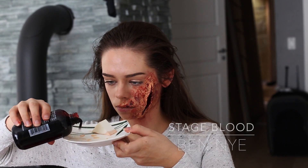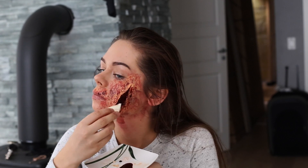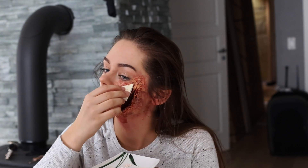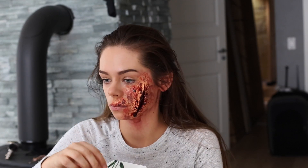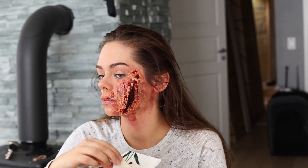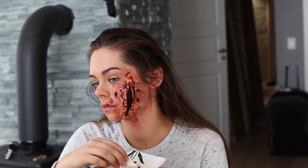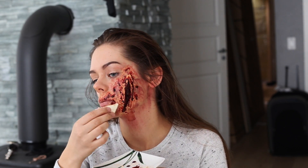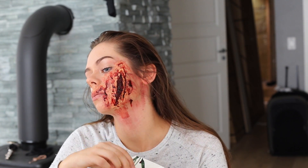Now over to the fun part. I'm using stage blood from Ben Nye and I'm pouring some on a plate and using a sponge to apply it. This part is really up to you how much blood you want — I want a lot so I'm putting blood all over my face, randomly everywhere, also in my hair and in my ear. This blood is pretty thin so after I apply it, it's going to start dripping and create a more realistic look.